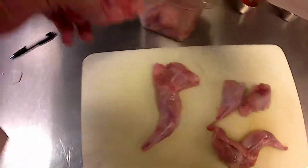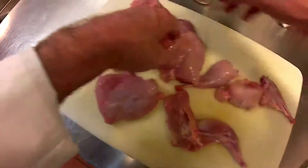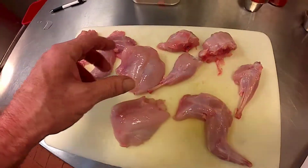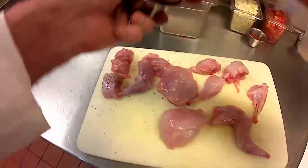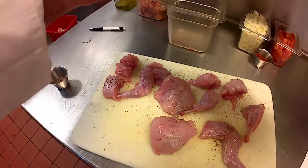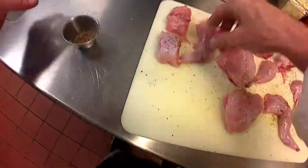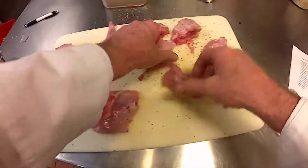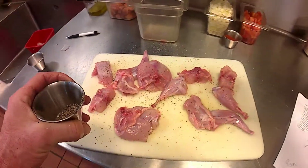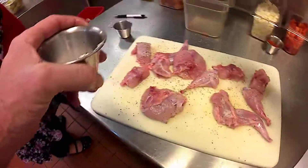I've got that right there. Probably more salt and pepper because that's kind of what we're going to use with some veggies.